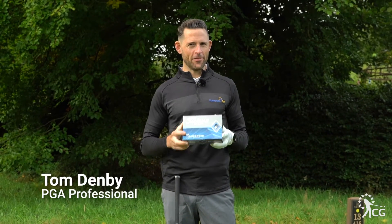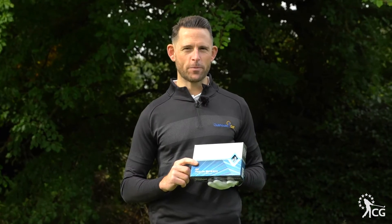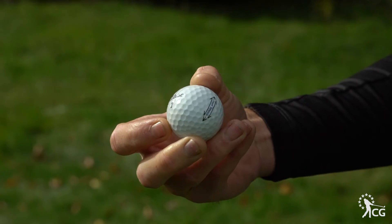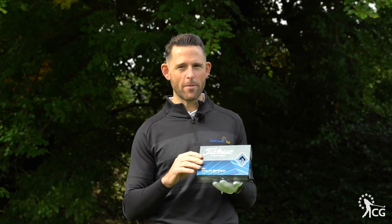This is Clubhouse Golf. I'm Tom Denby and these are Titleist Tor Speed Golf Balls. They're sitting in their performance range, so we're going to play a hole with them. We're going to get a driver, a 7-iron and a wedge and just give you my idea of exactly how they feel and how they perform.